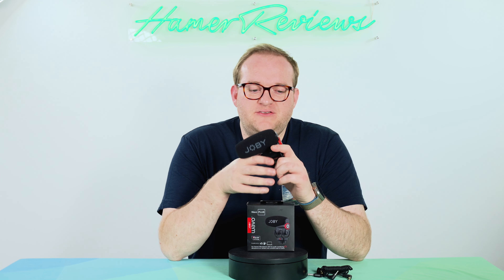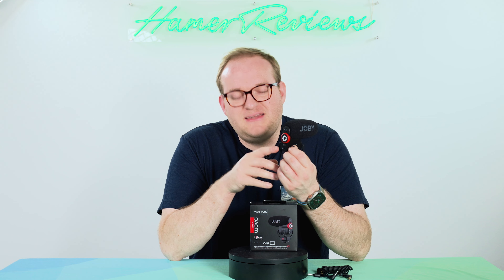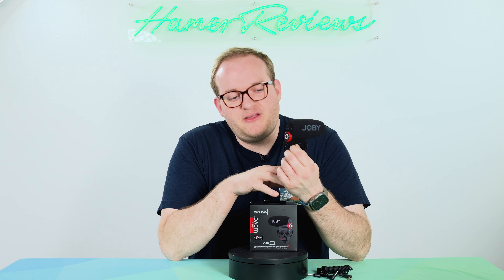Now because this has 30 hours of battery life, even when you have that red warning you still have a good amount of time to use the mic before it runs out of charge. But it is a good reminder to go and get it charged, and to do so you have a USB-C port — it'll charge pretty quickly via USB-C and you can get going again.